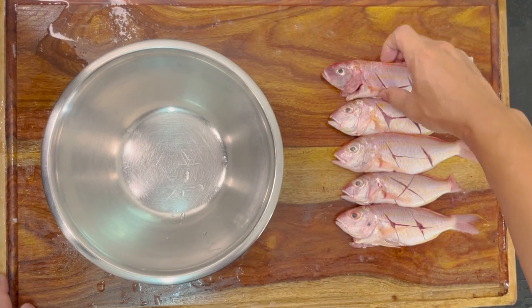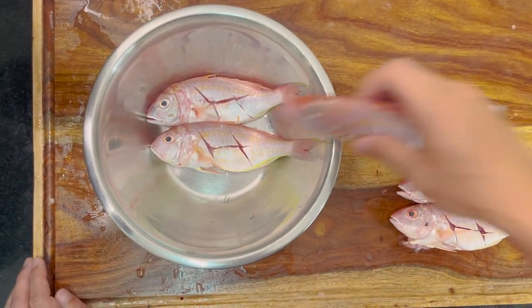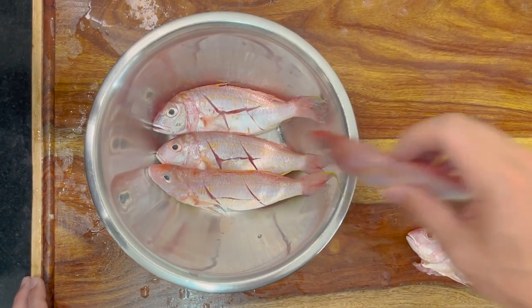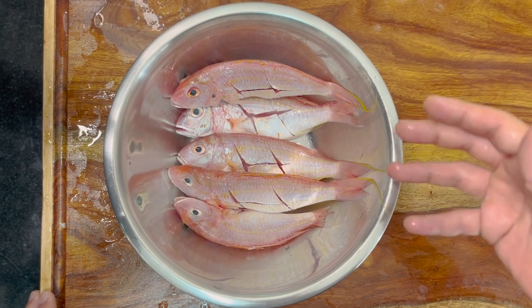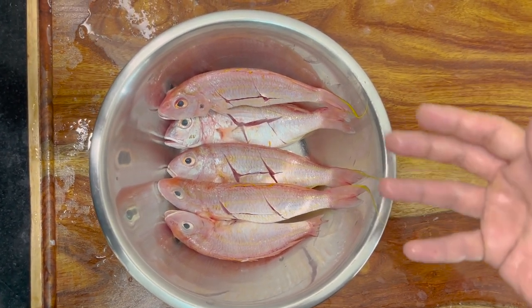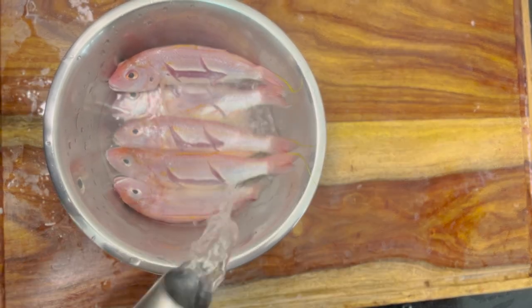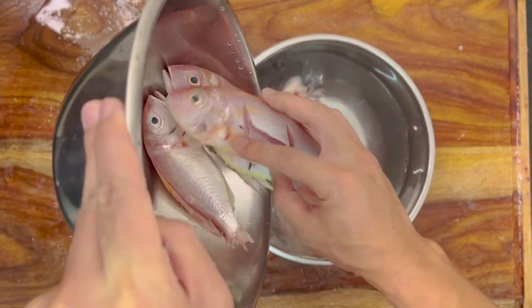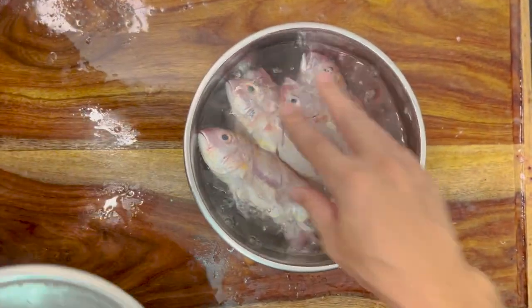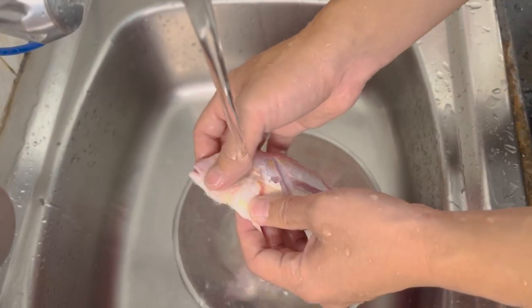After that, I need to pour hot water for 2-3 seconds, then I can remove the remaining scales. Pour the hot water for 2-3 seconds - that's it. Then I will put it into cold water. After the fish becomes cold, I will wash it with running water.